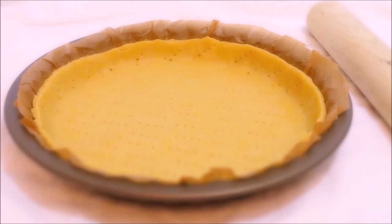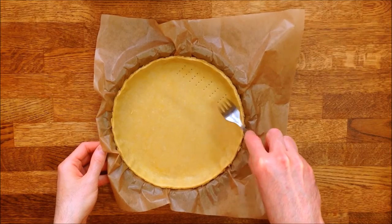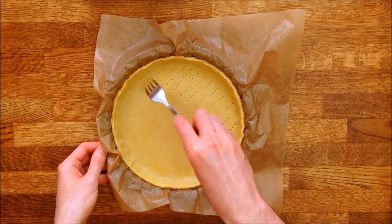For the base, I have a wonderful recipe for light short-crust pastry which is very straightforward to make. You can access the video by clicking on this picture. Before assembling the various elements of the filling, prick the base with a fork. This will prevent it from puffing up when baking.